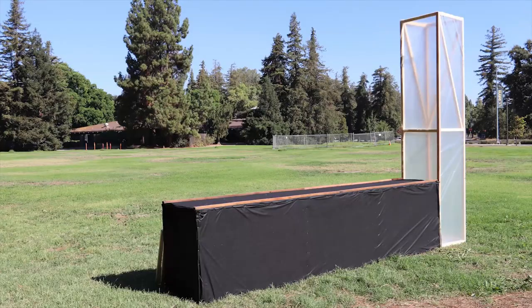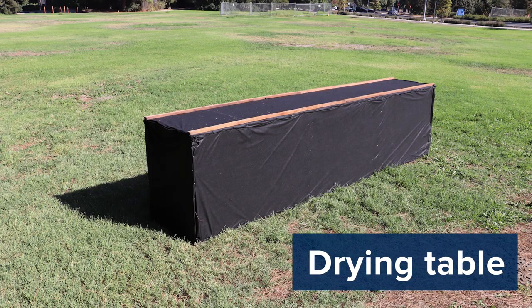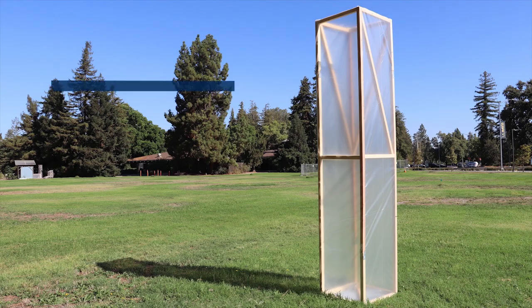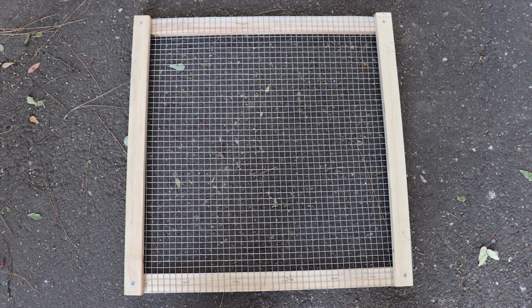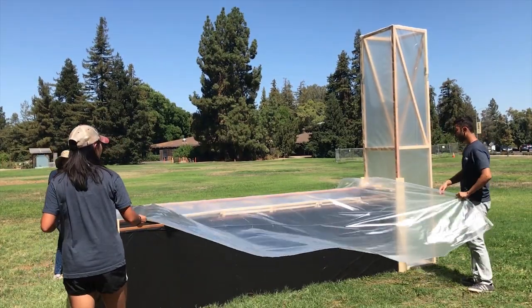The dryer is built in four main parts: a drying table covered in black plastic or black fabric, a chimney covered with clear plastic, drying trays made with plastic mesh or metal screen, and a plastic cover made of clear polyethylene.